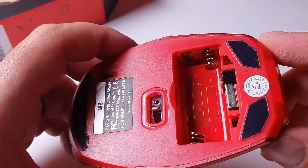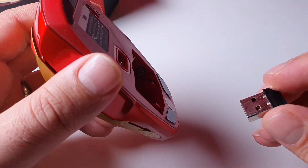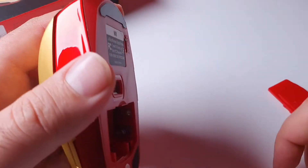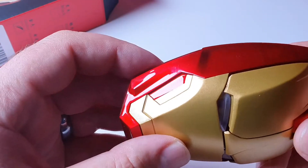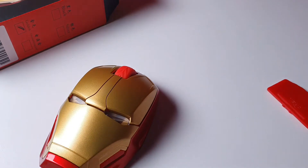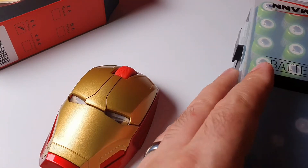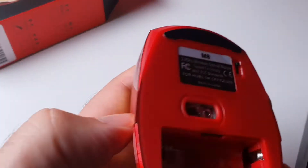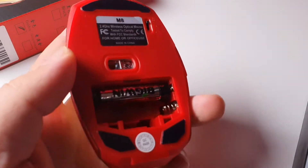There's a little transmitter that's well hidden here — that's good. So it's a standard three-button mouse. Let's find out what batteries are required — that's the battery box we got a couple days ago. It takes triple-A batteries.